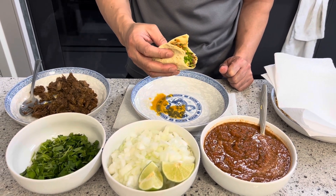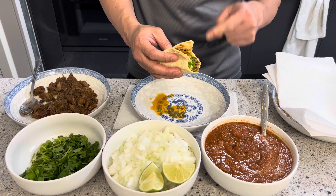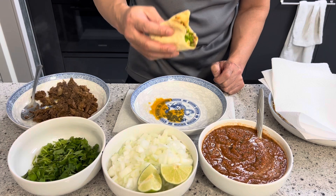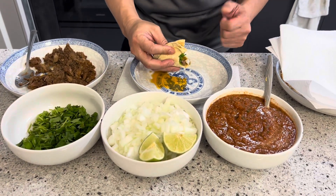Thanks for watching Explore With Tea. Don't forget to hit the subscribe button, and please try this recipe — it's absolutely delicious. Cheers! And don't forget to go exploring. Bye now.